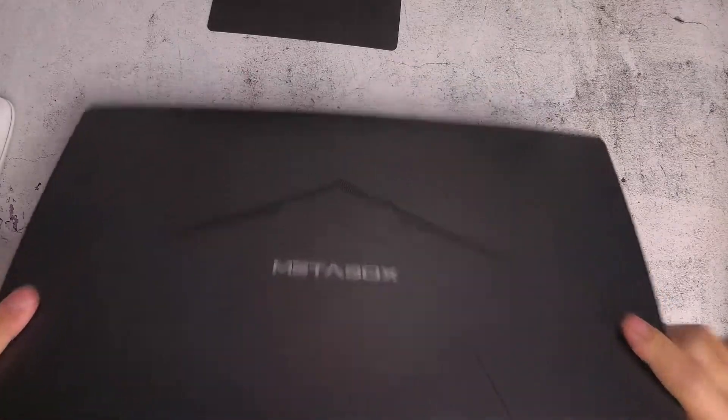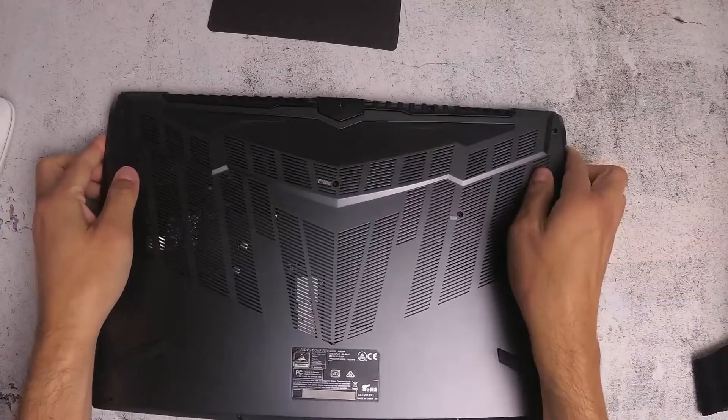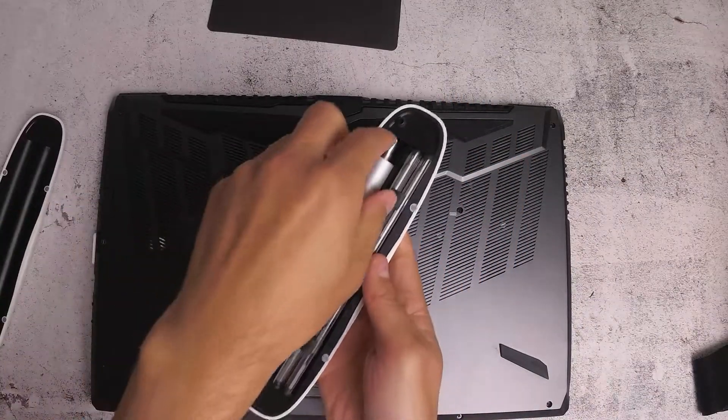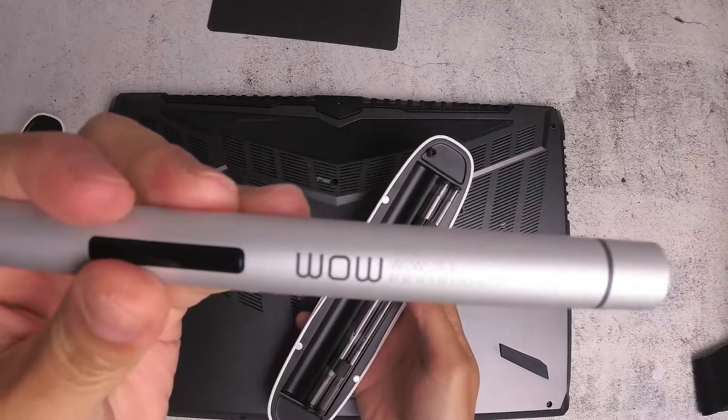Hello everybody. In this video I'm going to show you how to open the meta box to install a memory module. I'm just adding an extra 16 gigabytes of memory.